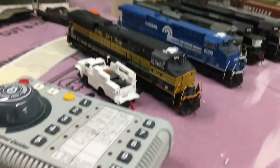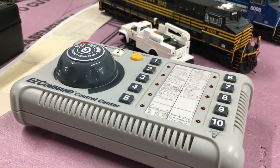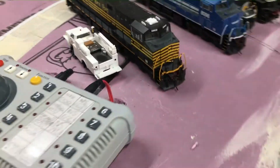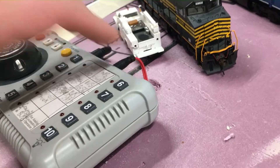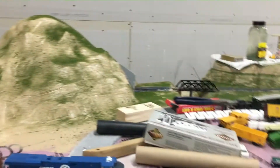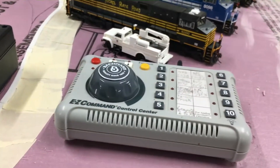I use an EZ Command system and I'm hoping to get an NCE Power Cab, but that's going to be a while because I'm going to try to use my money wisely and work on the layout — scenery first, then figure out a new system.